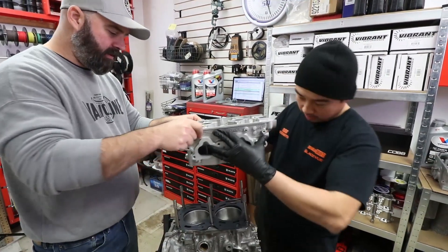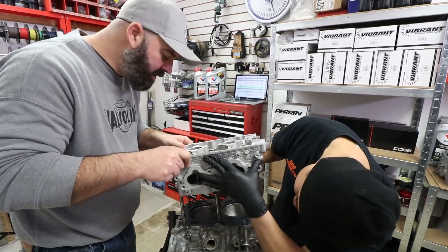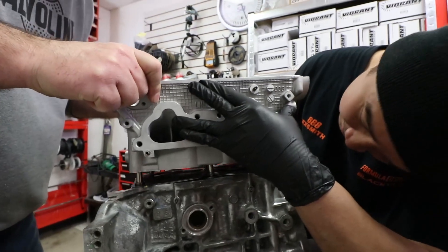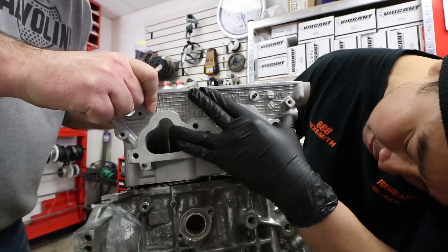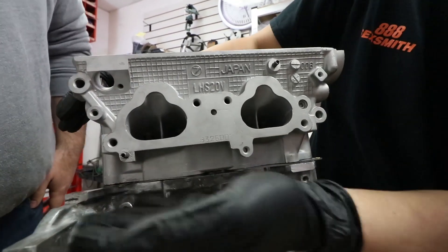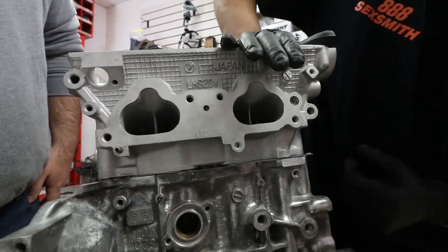Time to put on cylinder head number one. Just got to make sure we get it lined up with the ARPs, set it down, and make sure it sits inside the dowels. Let's make sure the gasket is seated properly.